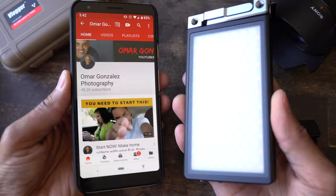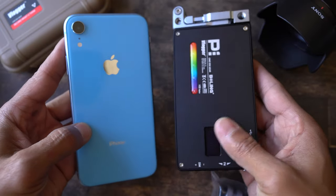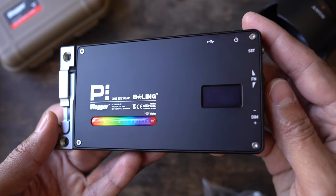Here it is next to my Pixel XL, here it is next to my iPhone R. Most LED lights I've gotten are bulky and cumbersome, but this one fits right in your pocket or in a camera bag, and it's great for that little burst of extra light.